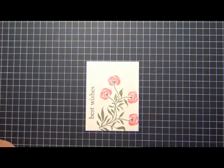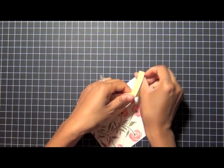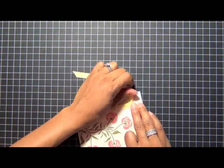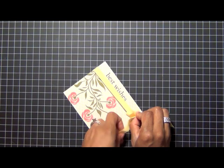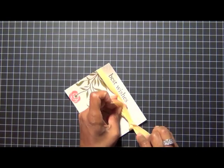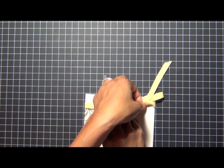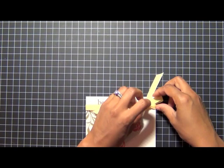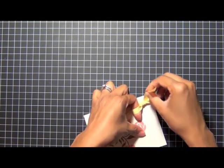All of my stamping is done, so to finish off the card I'm going to add a little bit of lemon tart twill tape ribbon and tie it into a bow to divide the line between the stamped floral pattern and the sentiment. This is basically another one-layer card — I'll add it to a card front but there aren't a lot of layers. It's a very clean and simple type of design and very quick and easy to create. I'm playing with my ribbon until the bow is just right, making sure the knot is tight enough that the ribbon doesn't fall off.